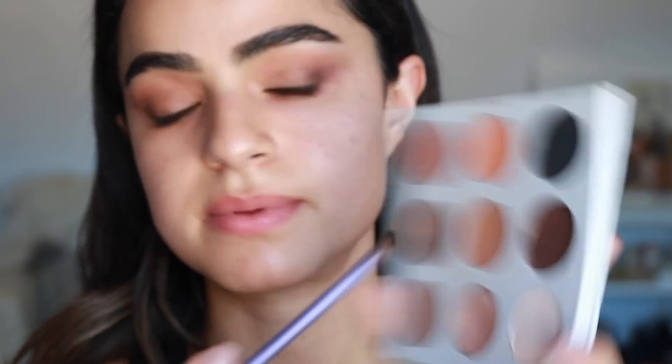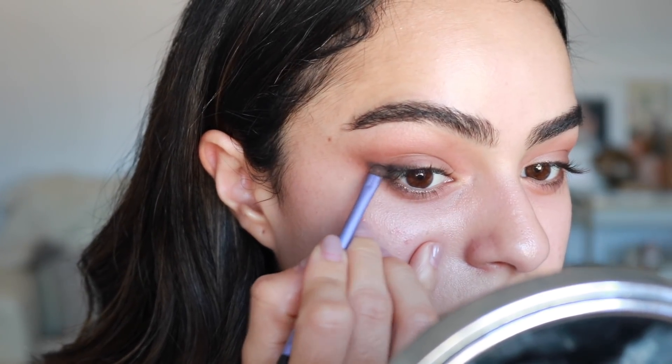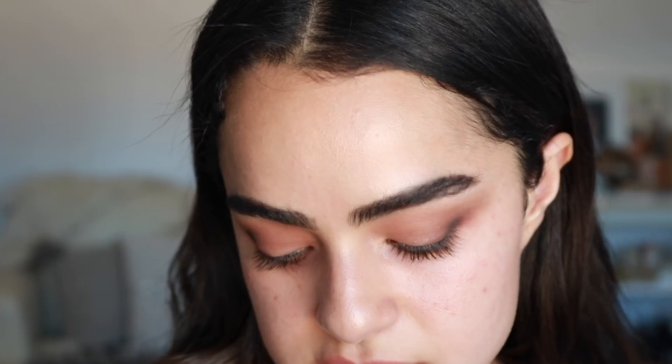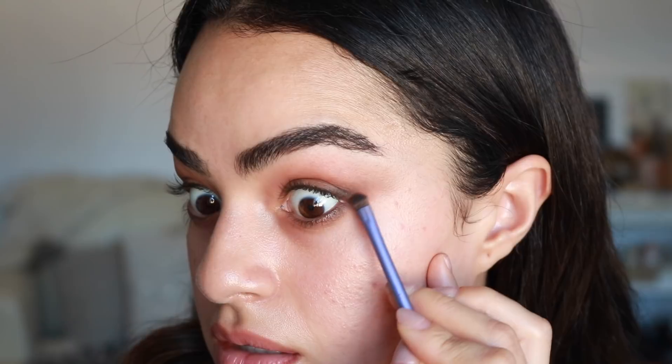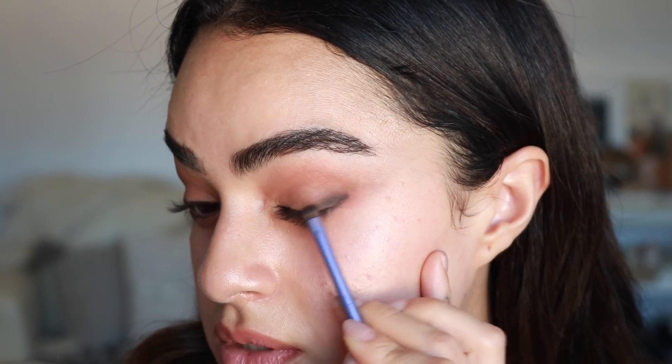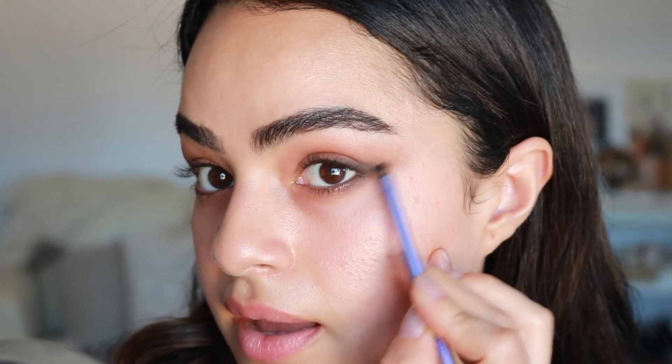I want to really sharpen it here so it has that little feline flick — such a Charlotte Tilbury word. I'm going to take the dark brown from the Kylie palette again and hit it with just a little bit of black because I want it to be a little darker. It's totally fine if it looks kind of chunky because we're going to swipe it up. This is such a cute way to do a cat eye — actually not as hard as trying to do a liquid liner. It looks a little more soft and pretty, even though I've been really loving the cat eye liquid liner look.